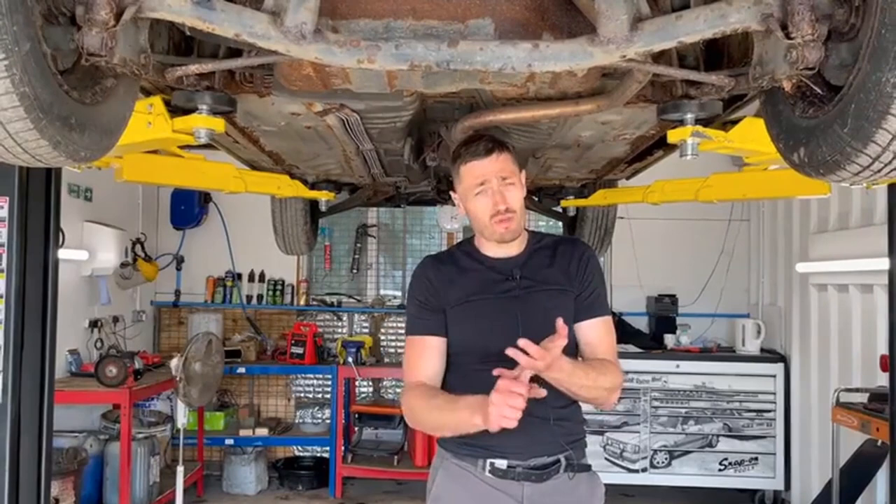So definitely take those things into account — wax oil your Figaro and keep it somewhere dry. If you can keep it inside, do that. It's really sad to see cars get to this condition, but there are things you can do to prevent it. Give us a shout if you need any advice on storage, or if you want to book in and get a wax oil — we do a really thorough job. Cheers.